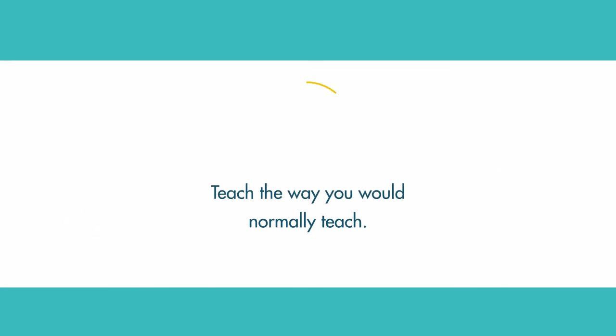Just speak normally. Don't change anything — teach the way you normally teach. We just add the mic and it improves everything. You might want to slow down a bit; think about talking like Mr. Rogers. That aids in intelligibility a lot.